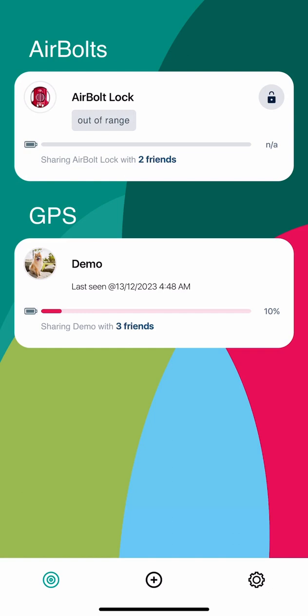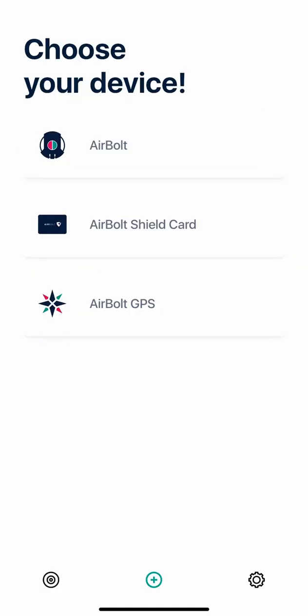I already have devices, so you may not see anything here depending on whether you have other AirBolt devices or not. What we want to do is add the AirBolt GPS by clicking the plus button, which is located on the bottom of the screen in the middle. When you click it, you'll be presented with a screen which allows you to choose your device. Today we're adding the AirBolt GPS, so we're going to click that.